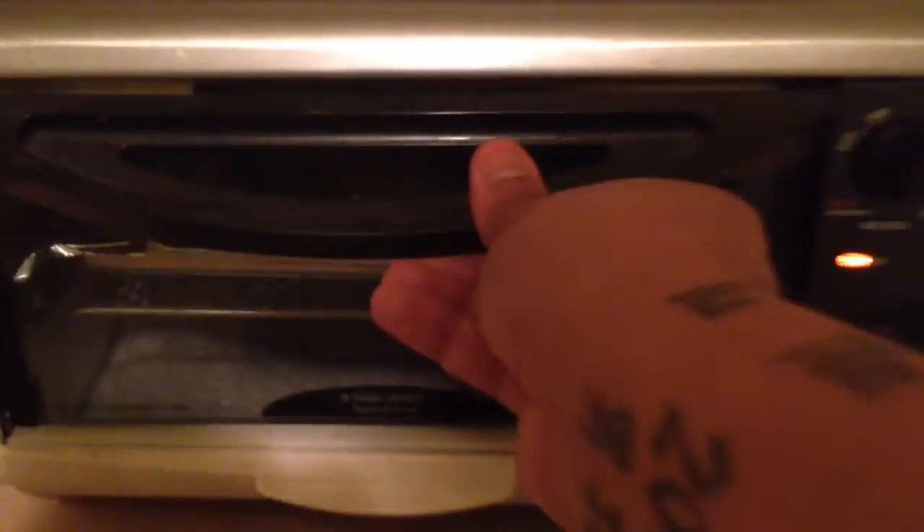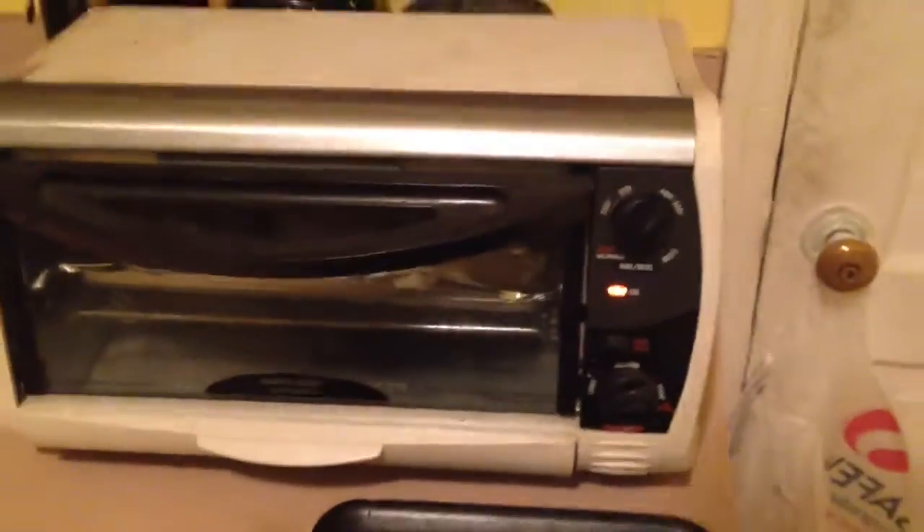Alright, so take out the little tray and go ahead and put those in there and cook them up. There you go — got them in the oven. I put some foil on there. Now put them in the oven and let them cook up for about 10 minutes like it says.